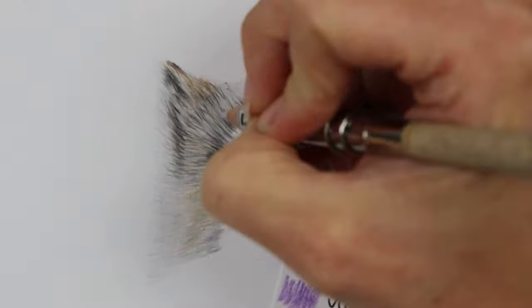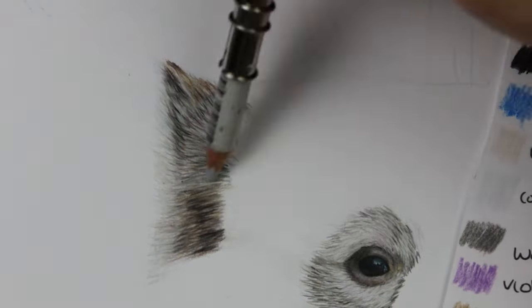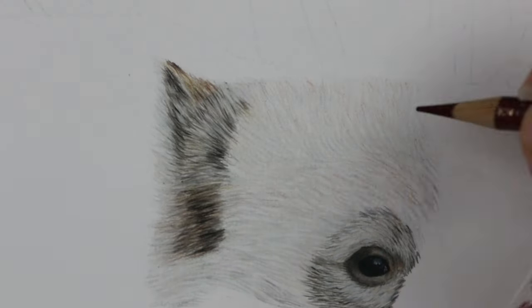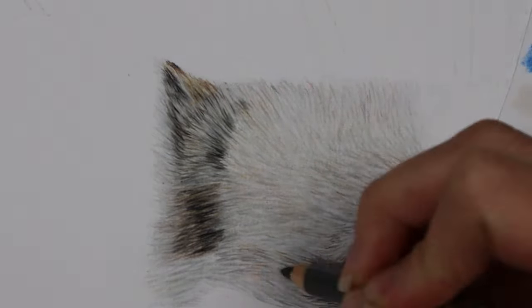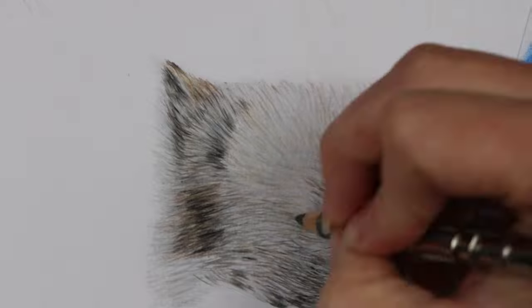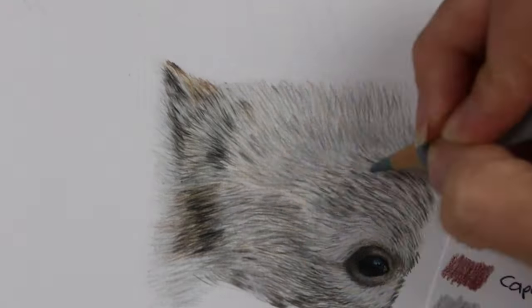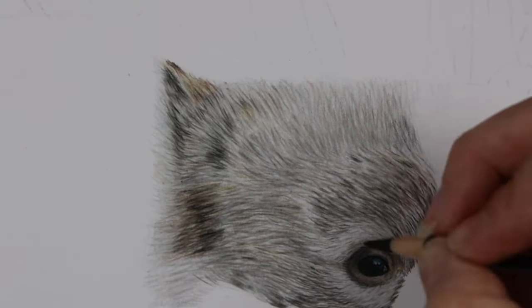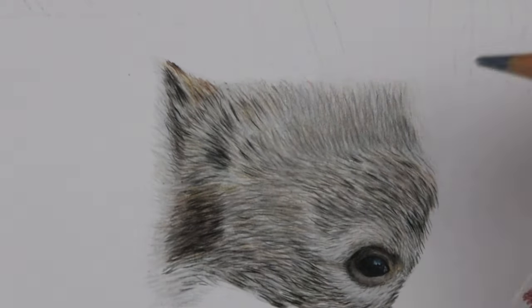At the start I was thinking I would just blend the pencils together using the burnishing method, but then I felt like I wasn't getting the coverage I needed for this fur, especially above the eye where it's sort of black and white fur. So I did go in with a color pencil solvent — the one I use is Zest-it Pencil Blend — and I just used a large watercolor brush. You want to make sure you're not going in with too much solvent on your brush, otherwise you'll just push all the pigment all over the page.